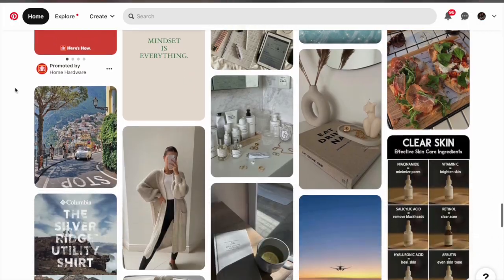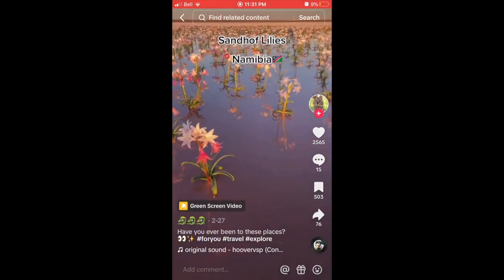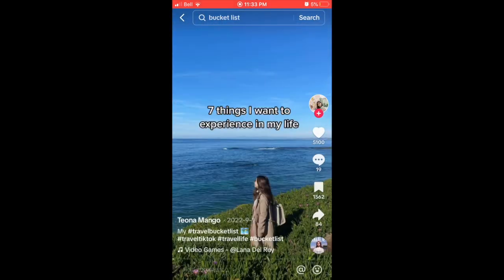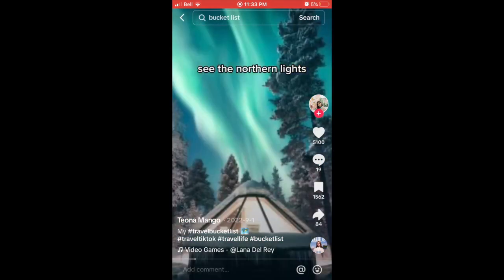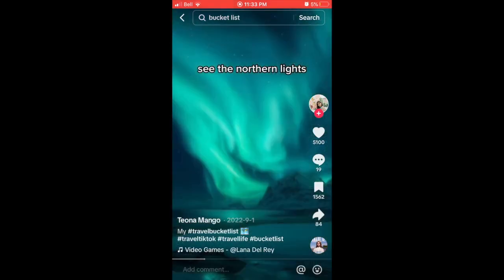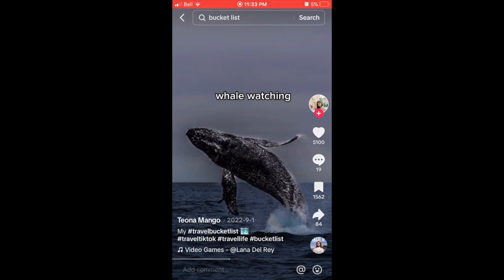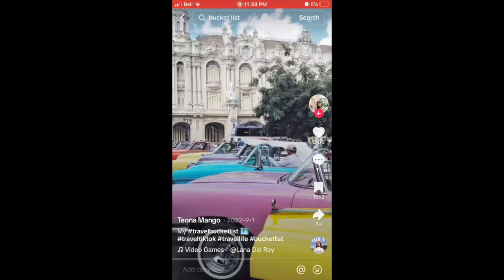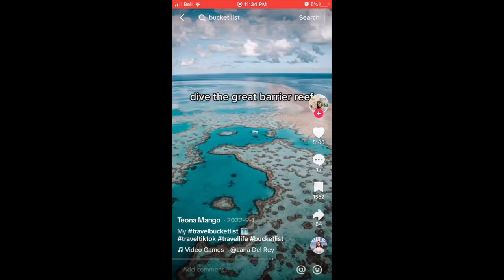TikTok is another amazing place to find inspiration. There are a lot of places that show you amazing spots around the world where you can travel, and they're great for bucket list ideas. There are also TikToks that show you bucket list items — things you want to do and see throughout your lifetime. TikTok is amazing for finding bucket list things, and there are even small summer and winter bucket list videos, things to do with friends, things to do at school — so many types of videos that you're bound to find one you love.